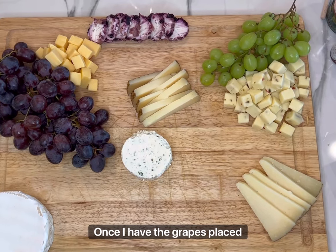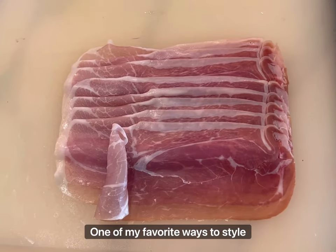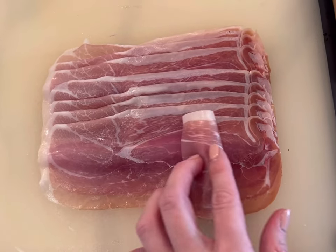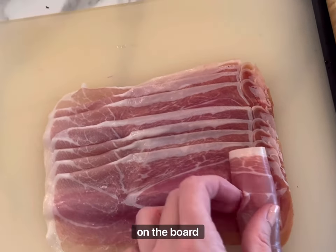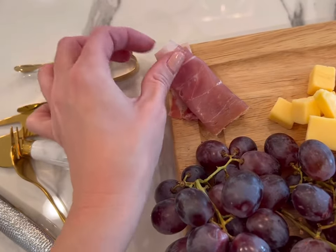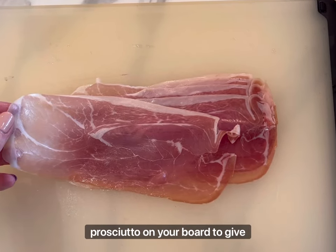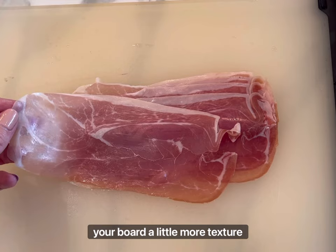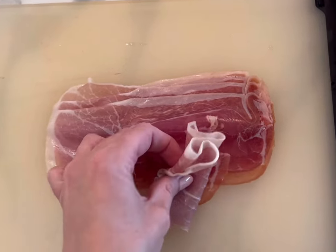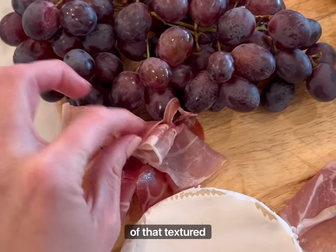Once I have the grapes placed and the cheeses cut I like to add the cheeses to the board. One of my favorite ways to style the prosciutto is to roll it and place it on the board and then stack more pieces. Another way you can use prosciutto on your board to give it a little more texture is to roll it back and forth like a fan to give a bit more of that textured look.